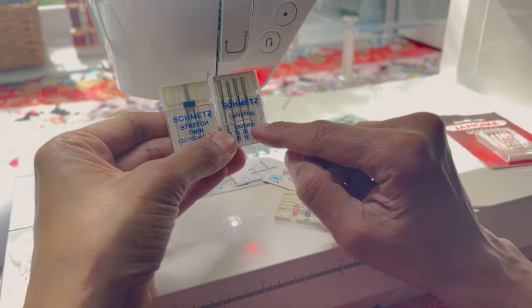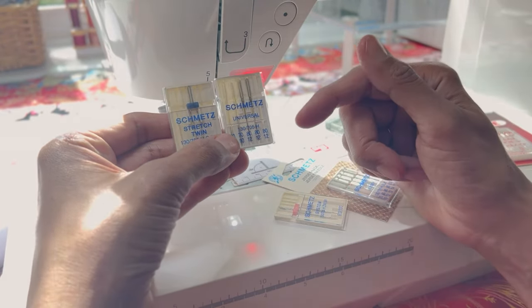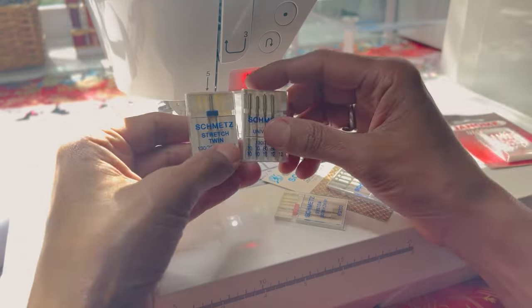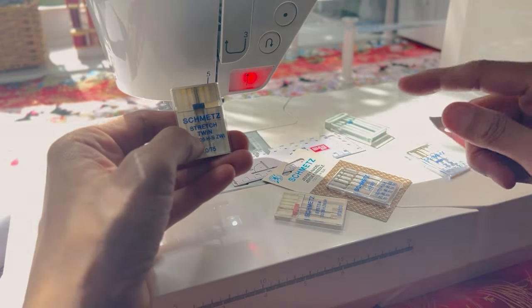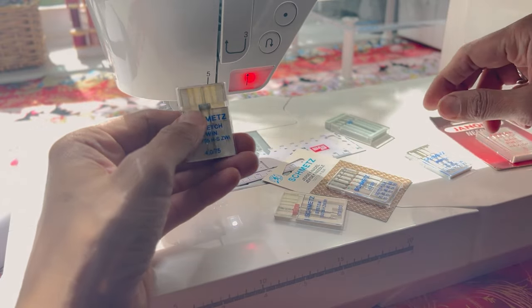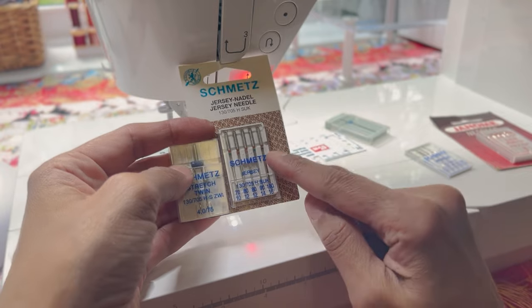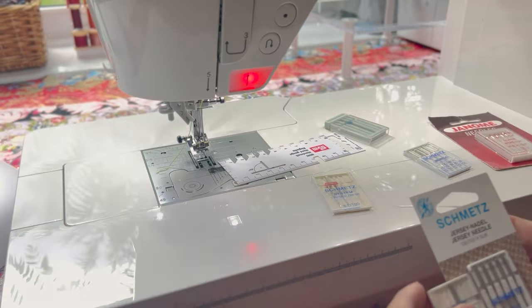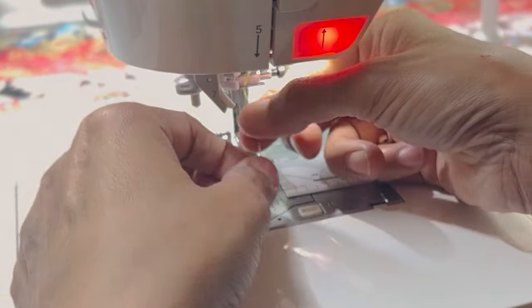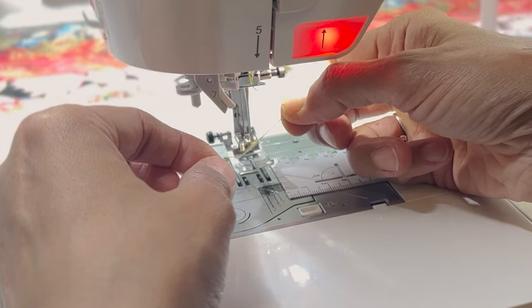This is a universal needle — it's not suitable for stretch. We know now that the tip is going to be nice, sharp and pointed on the universal. On the stretch needle, it's going to have a little bit of a ball point at the end. When we look at the jersey needle, that has a much more rounded definition to its tip — that's so it won't pierce the fabric. So as you can see, using a universal needle has frayed my thread, which is no good.